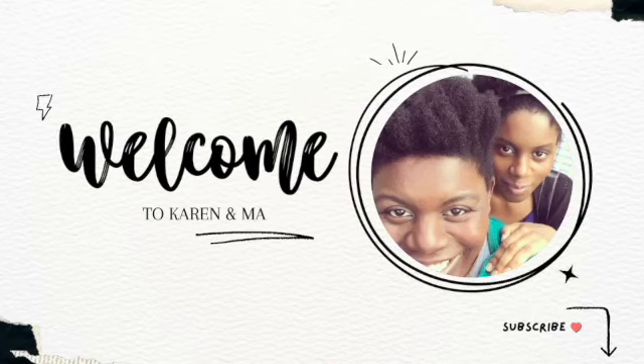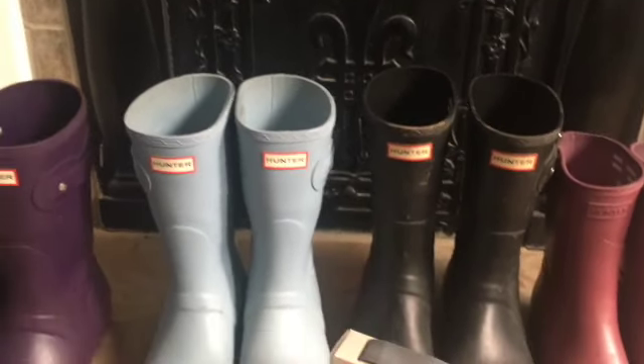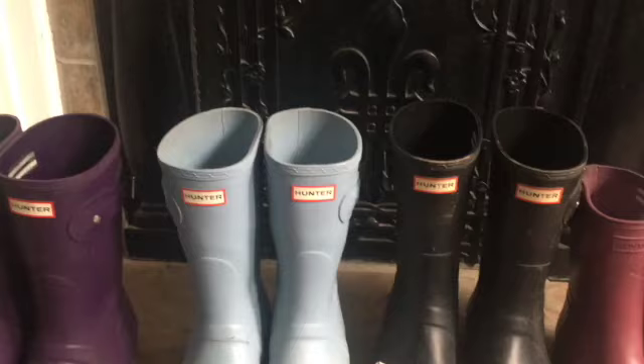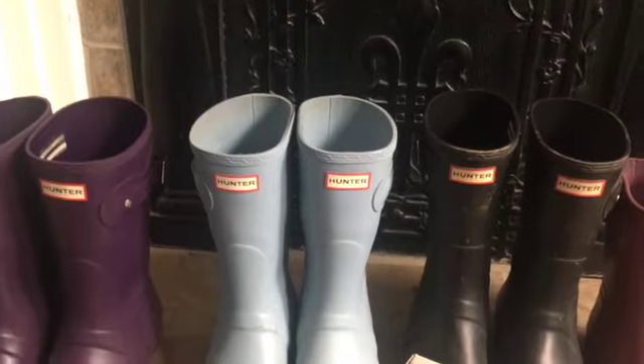Hi guys, Karen here with another video. Welcome back to our channel and thank you so much for watching. So as you can tell from the title, I'm doing a review post — this is a review of the Hunter boots after three years. And this is because I have run into a little bit of a problem. So let's go through all the pros.